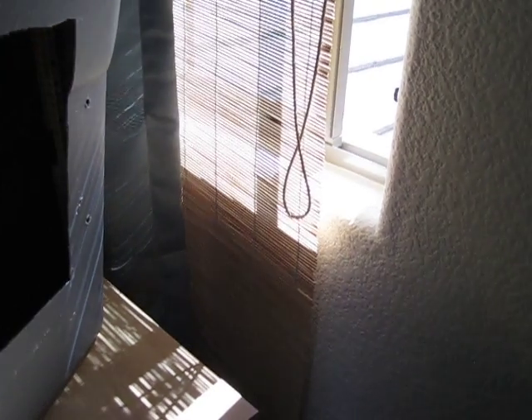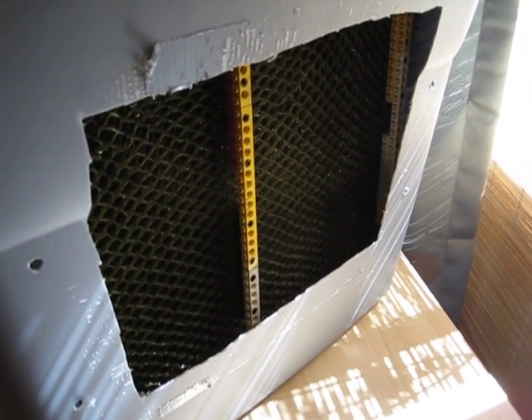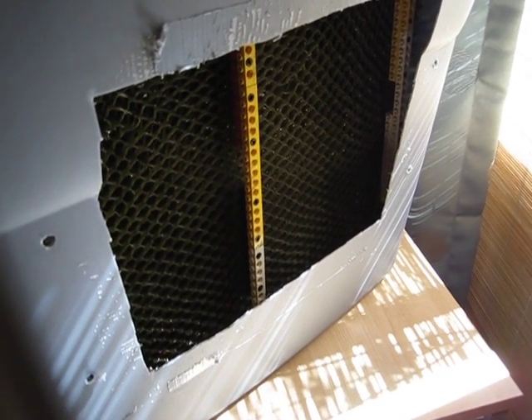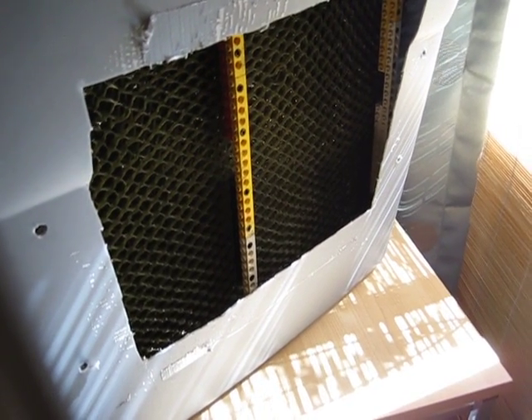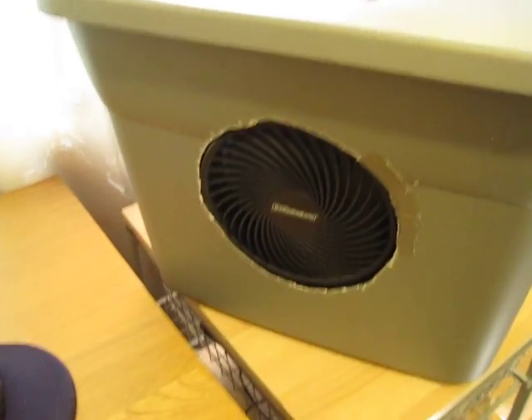How these work is: hot dry air is taken in through the window, goes through this opening, and passes through this media pad material. I have water running down on that, and the water cools down the air. The fan on this end then blows out the cool air.